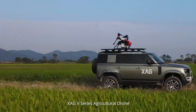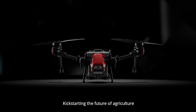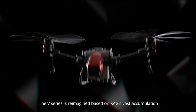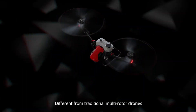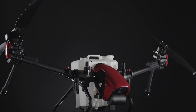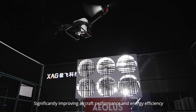XAG V-Series Agricultural Drone — an innovative twin rotor flying platform kick-starting the future of agriculture. The V-Series is reimagined based on XAG's vast accumulation. Different from traditional multi-rotor drones, it adopts the tilting twin rotor structure, significantly improving aircraft performance and energy efficiency.